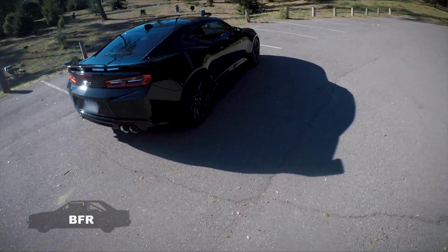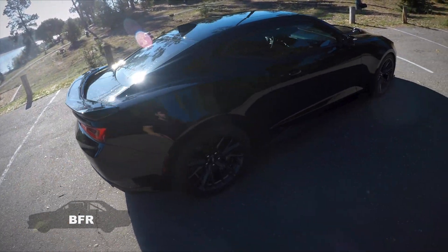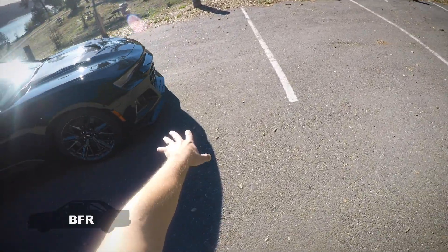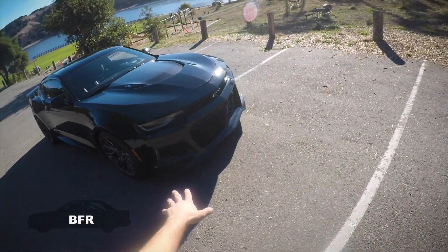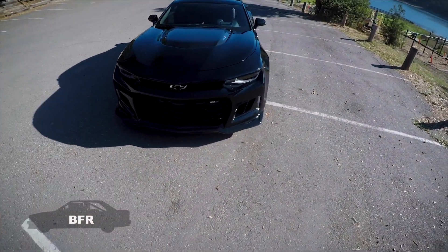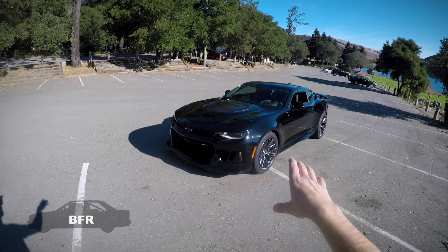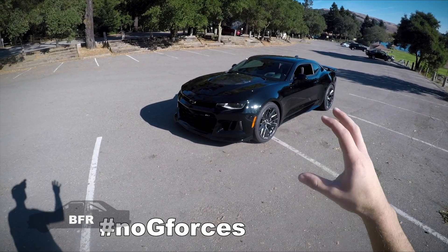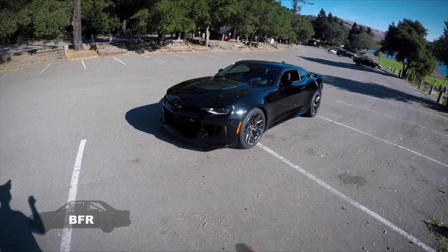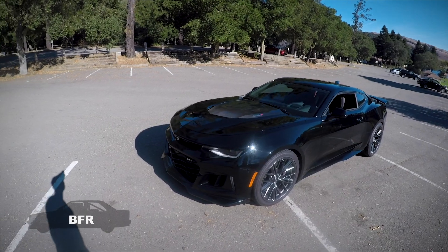The 1LE package only adds a couple things: a bigger carbon fiber spoiler, a bigger functional splitter, and stickier tires, I think, along with maybe some other little odds and ends. This one does have the dash cam recording system with G-forces, RPM, and all that. The ZL1 normal without the 1LE package does have that, so we're going to play around with that too.